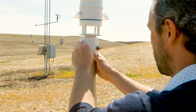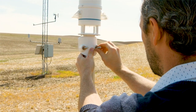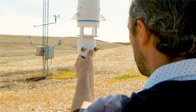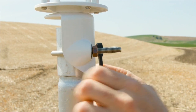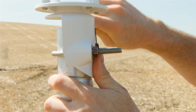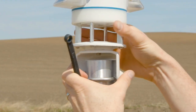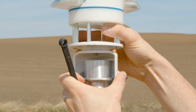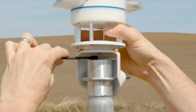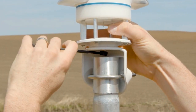Secure the Atmos 41W to the pole and tighten the V-bolts. Make sure the Atmos 41W is secured flat and snug against the top of the mounting pole. Next, use the 13mm wrench to further tighten the V-bolts, but don't over-tighten. Use the bubble level underneath the Atmos 41W to check if the weather station is level. Make sure the Atmos 41W is within 2 degrees of dead level for accurate rainfall and solar radiation measurements.